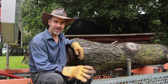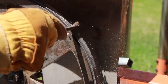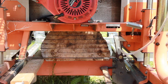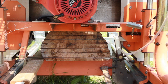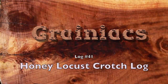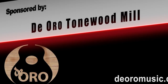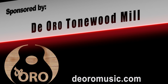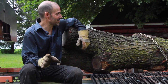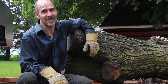Today I've got something special on the mill. We've got a crotch log, which is a honey locust. In case there's anybody out there who really has a craving to move some honey locust logs that aren't round, I can tell you it's not easy.